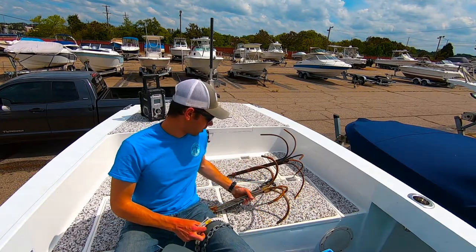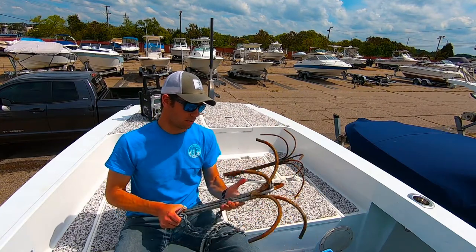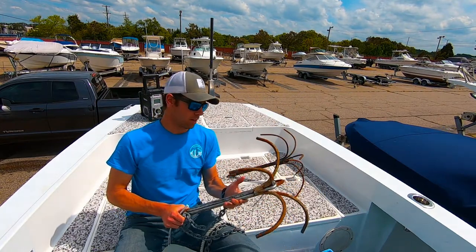Here is the wreck anchor. I like using it — I've got a 21-foot boat. This is probably about 5 to 10 pounds.